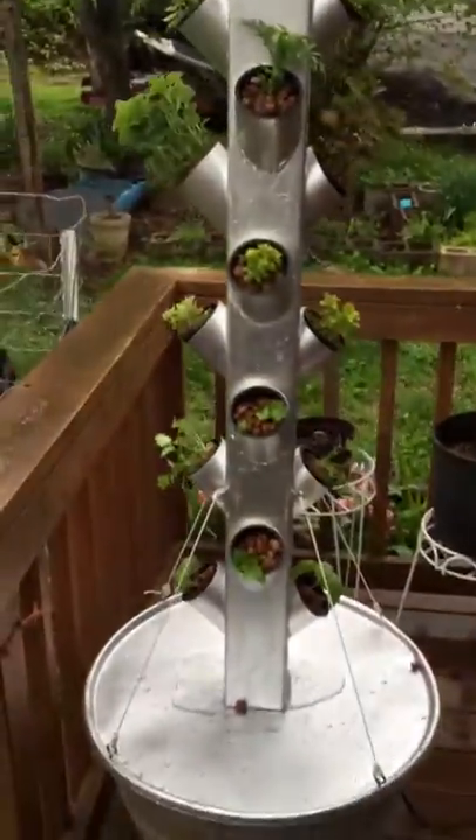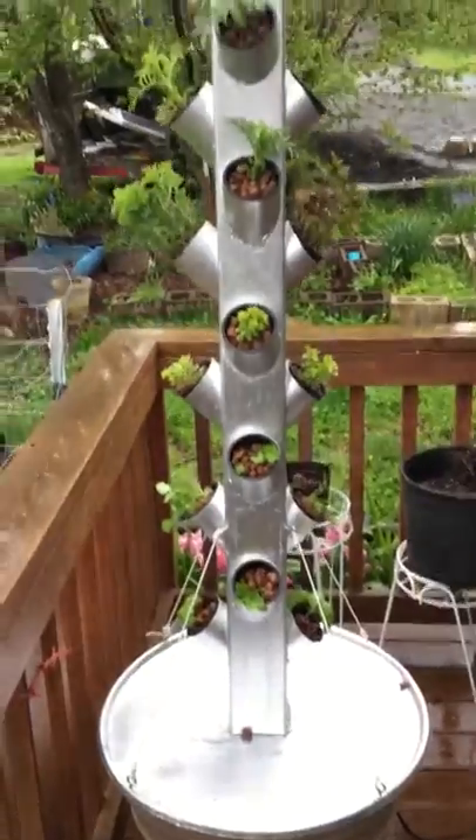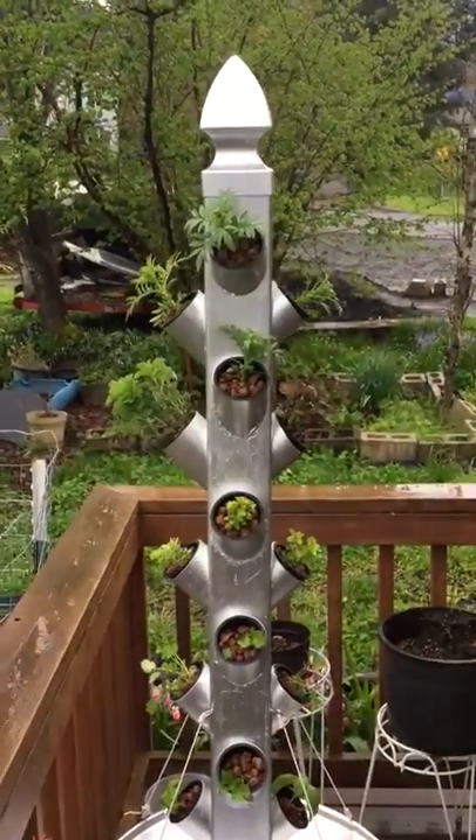It was about a hundred dollars worth of materials. If we sell it, it'll have to be about 200 bucks, maybe 225 — somewhere in that ballpark.